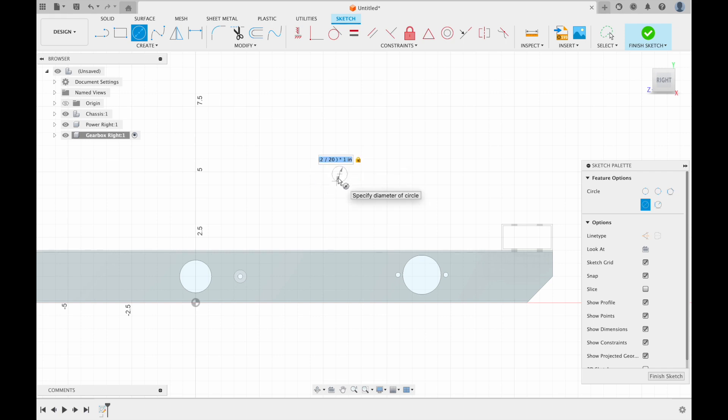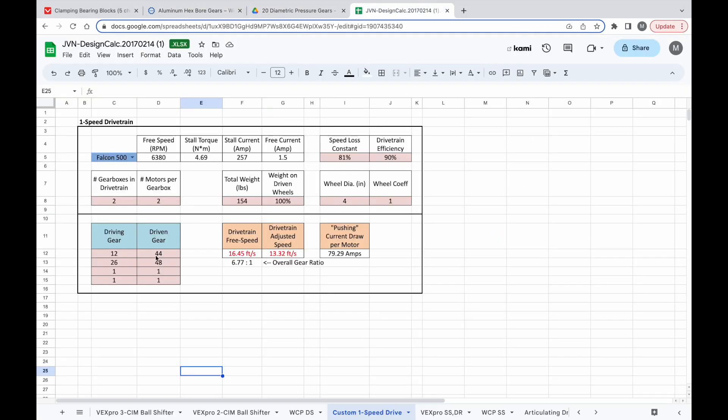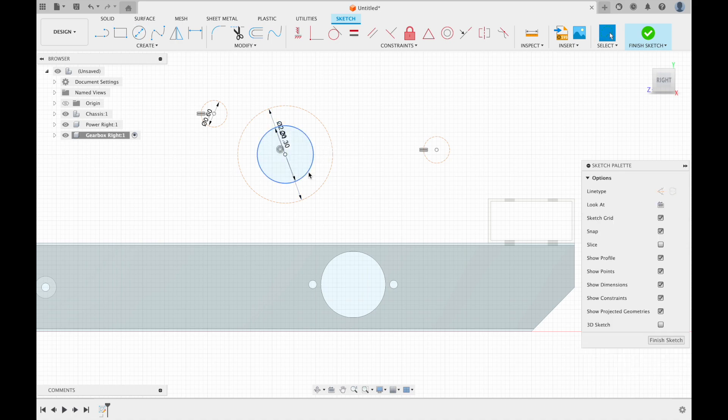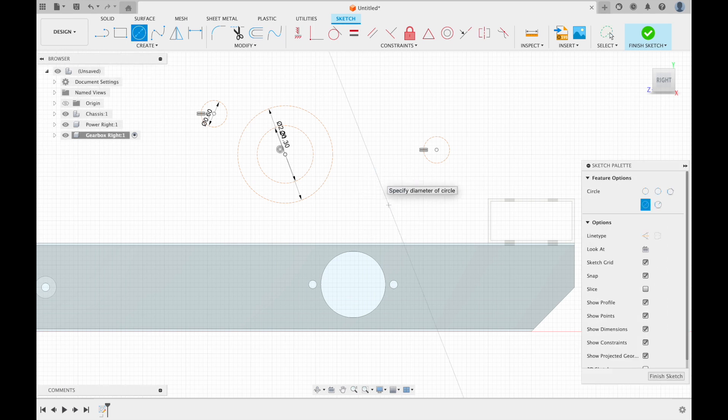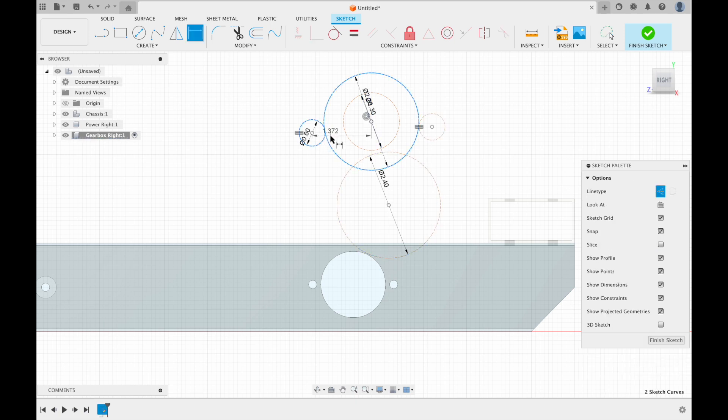We're going to start with the 12 tooth gear, then a 44 tooth gear, and then on the same axle a 26 tooth gear, and finally a 48 tooth gear. We're going to add constraints to make them mesh. Dimension the center distance to be the radius of this gear plus the radius of this gear plus 0.003, which is the value you're going to use for tolerance. Make sure that when you're doing these dimensions you're getting the actual distance — the full distance like the hypotenuse of the triangle, not just the horizontal distance.